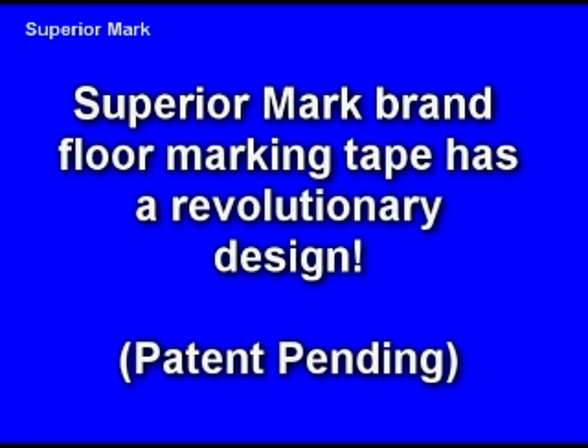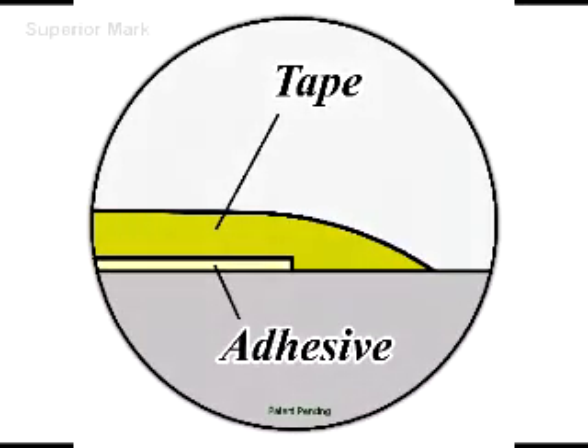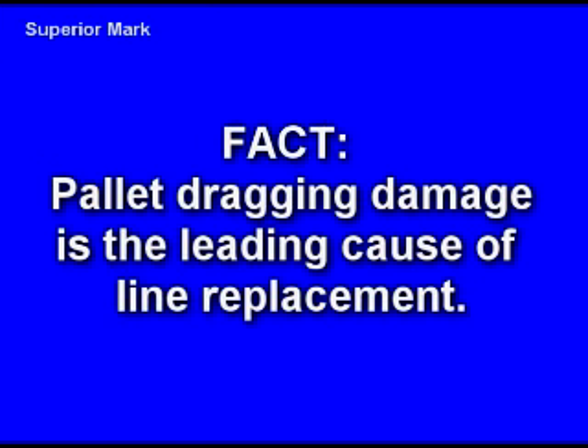Superior Mark brand floor marking tape is unlike any other industrial floor tape on the market. Its patent-pending design features beveled edges and a recessed adhesive system. This combination helps prevent pallet dragging damage, which is the leading cause for line replacement in factories and warehouses.